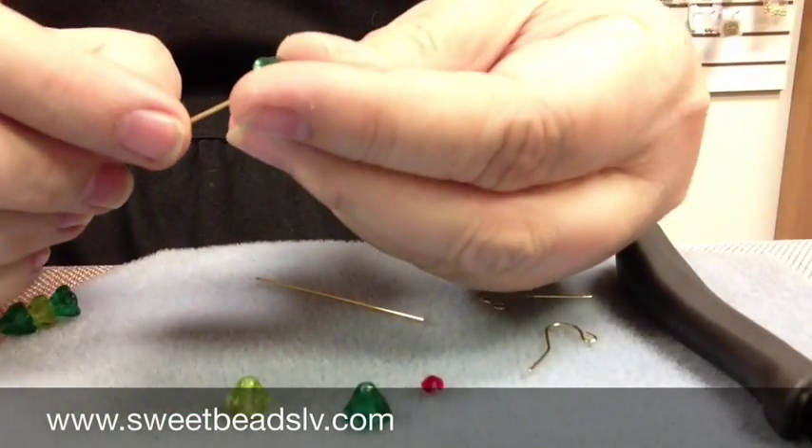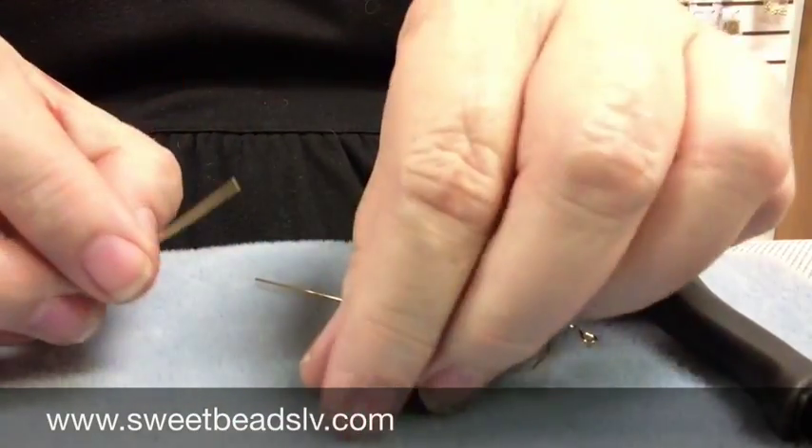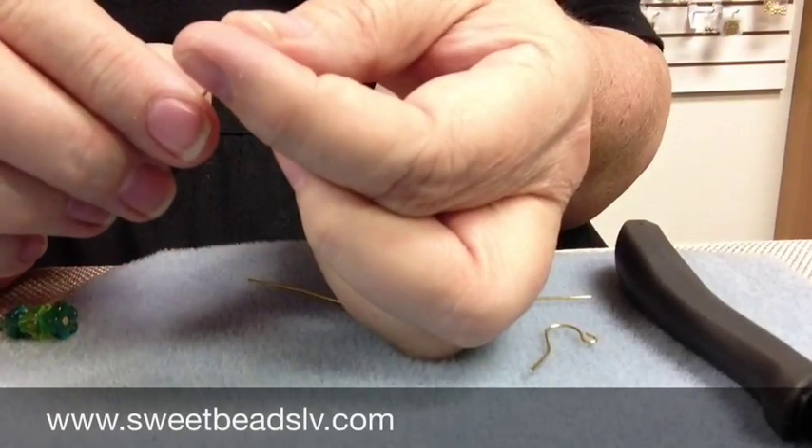So all you need to do is thread on your bellflowers. We're using three: a dark green, a light green, and then a dark green, and our 4mm crystal.